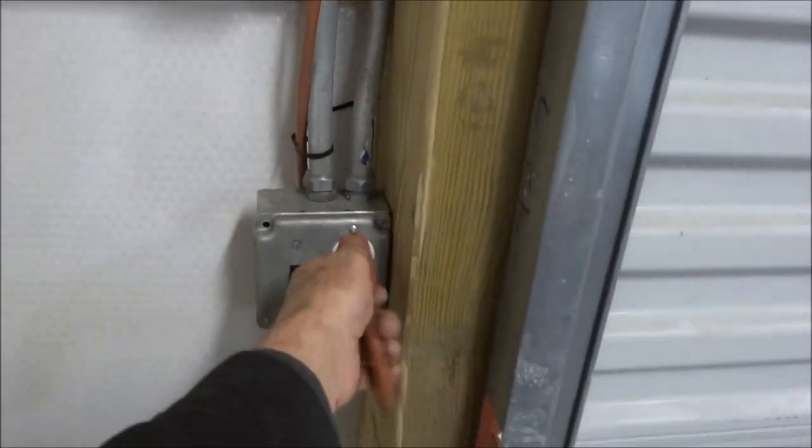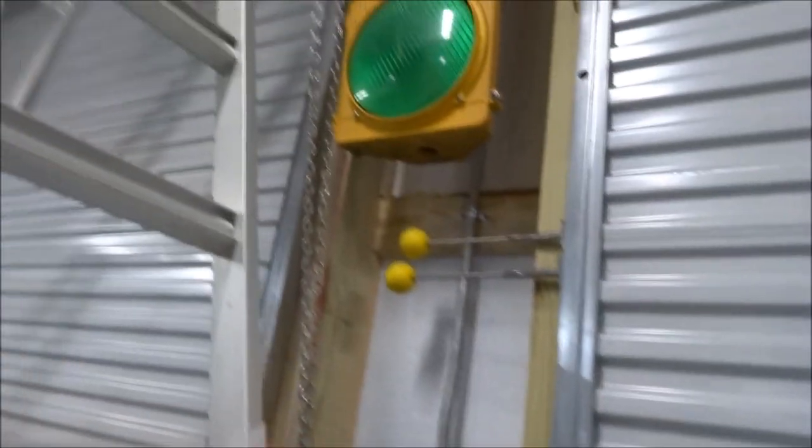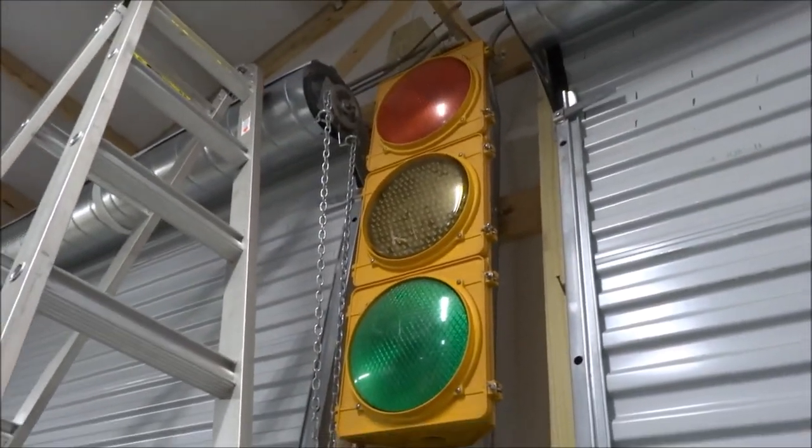First thing I'm going to do is disconnect the power. And then I'm going to climb up there and open up the box.